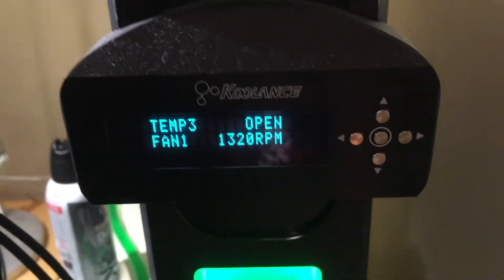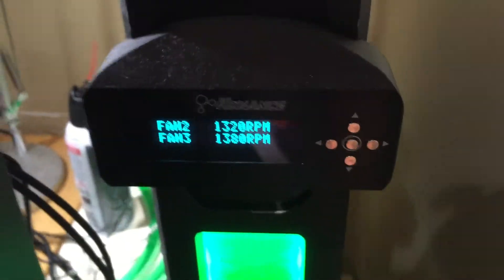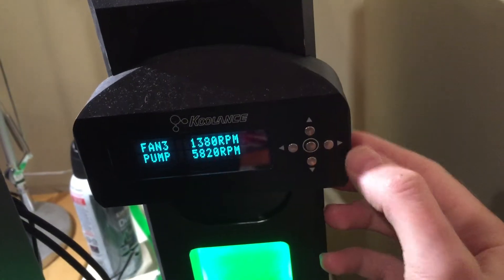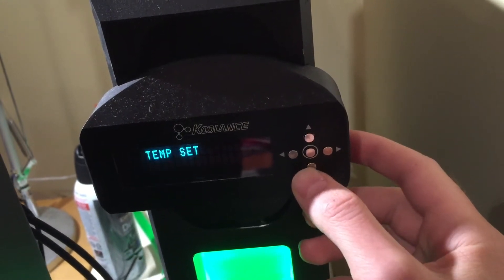Here you've got a display with all the configurations — the temperature, fan speeds. Everything can be configured by clicking those buttons right here. It has 10 presets for fan set speed.